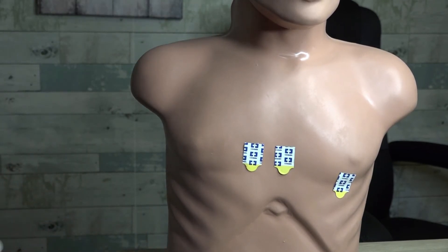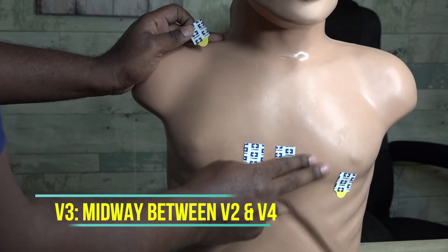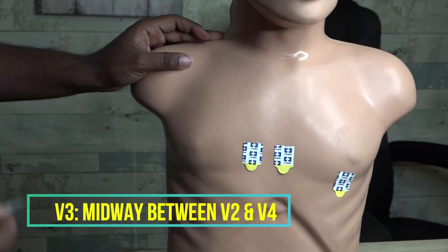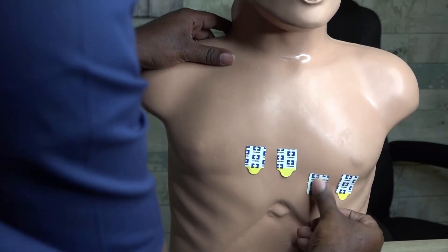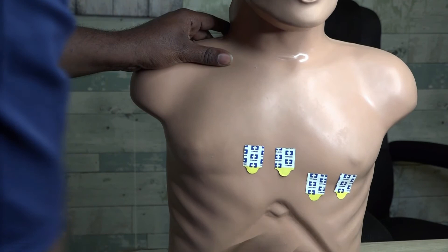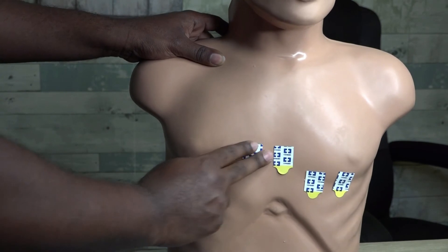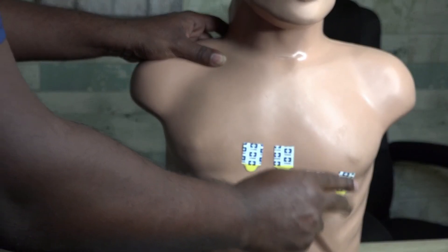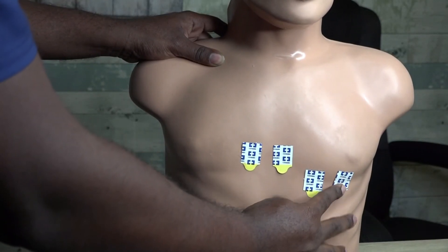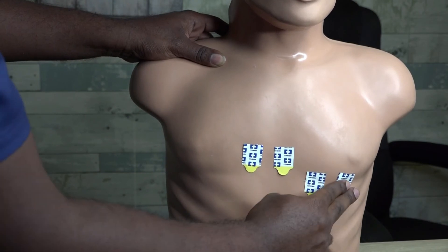Now we go to V3. V3 is located midway between V2 and V4, right in that middle space — that's where your V3 sticker is going to be placed. So V1 is right margin of sternum, V2 is left margin of sternum, V4 is at the fifth intercostal space in the mid-clavicular line below the nipple, and V3 is midway between V2 and V4.